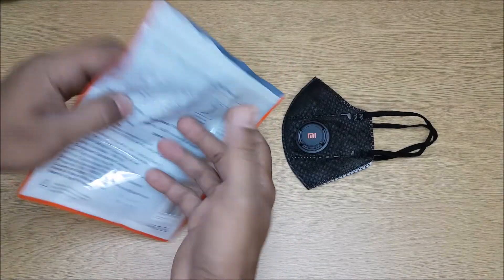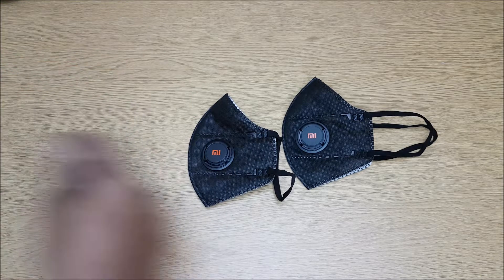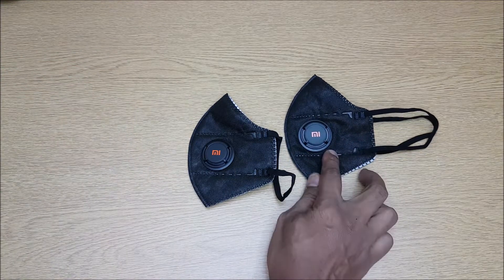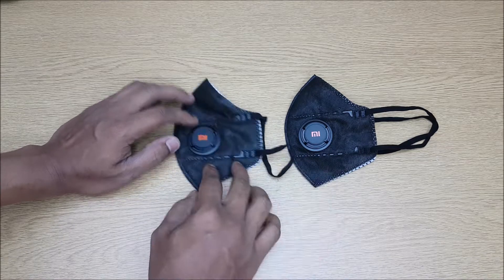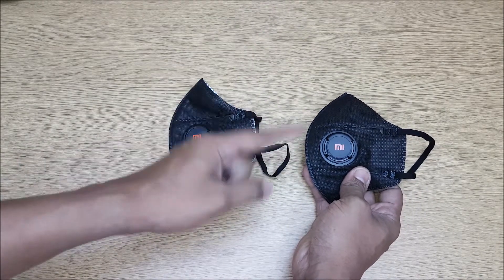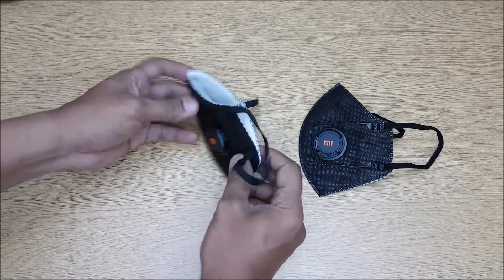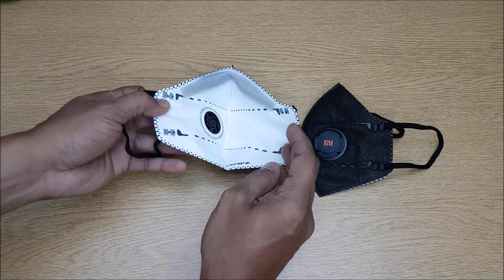Let's go ahead and first see what you get with the pack. I have done an unboxing — I'll just fast forward that so you'll see what's in the pack. Okay, let's open this up and see what we get. Now you have two masks. This one I have already used for two weeks, and this one is the new one which I have not used yet.